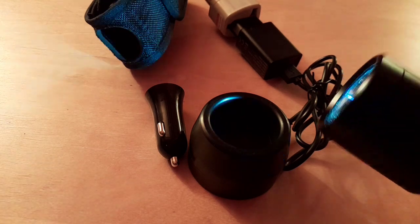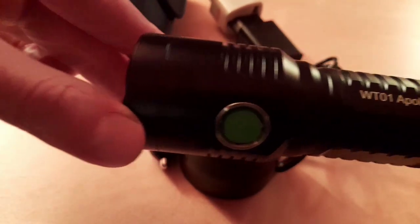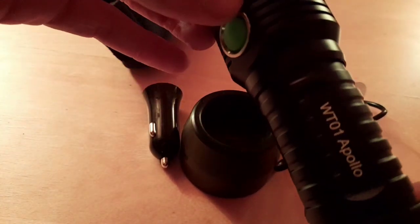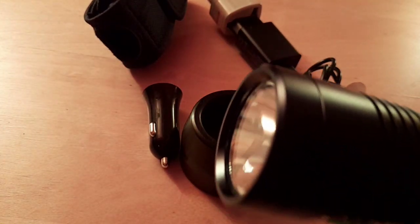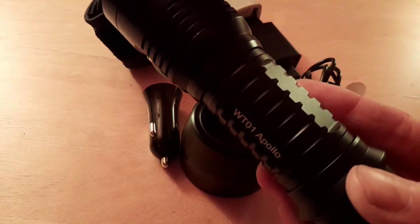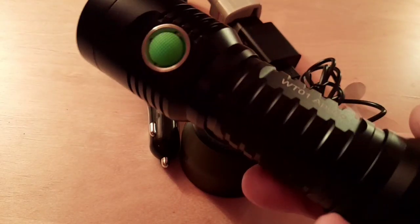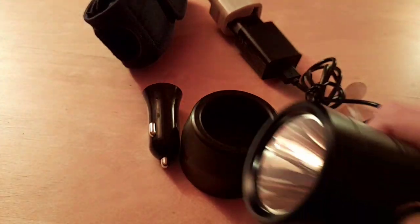Dimension-wise it's 156 millimeters in length, 33 millimeters body diameter, and 45 millimeters at the top end. Net weight is 235 grams - and that's excluding the battery.